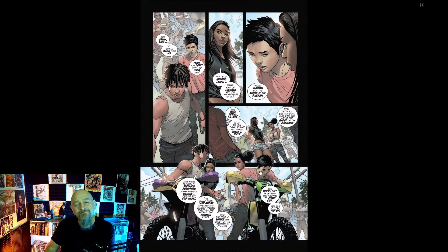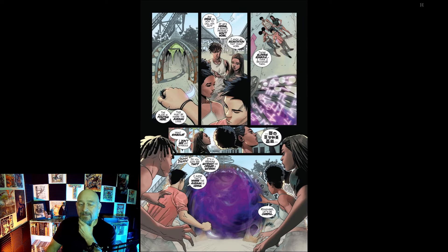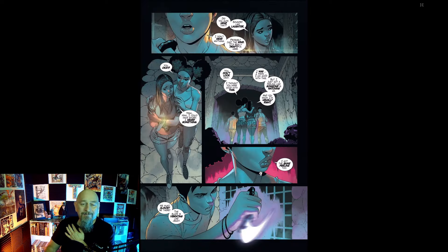I don't want to give away spoilers. I want you to go to the website and sign up for their mailing list so that you get their newsletter, and they'll send you a free download link for this. I can't recommend it highly enough, especially since you're going to get it for free.